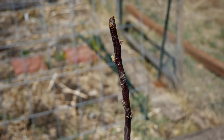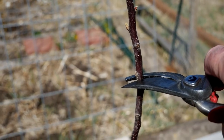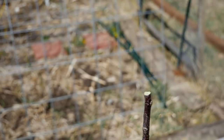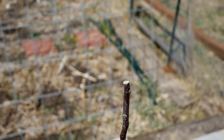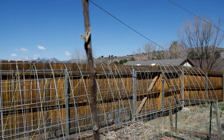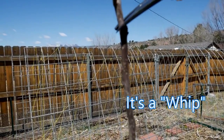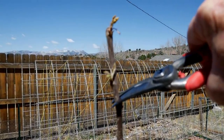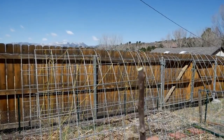You begin the espalier process when the tree is very young and you trim off the top portion just above a bud. By cutting this piece off you're stimulating the tree to grow side branches. You'll purchase a young tree called a whip — it really doesn't have any side branches — and when you determine the height of those first lateral branches, that's where you cut the top off to stimulate the side growth.